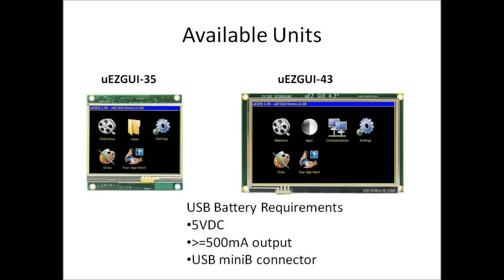There are currently two sizes of Muse GUIs available that will run off of a standard USB battery: the Muse GUI 3.5 and the Muse GUI 4.3. A compatible USB battery should meet these three minimum requirements: first, be 5-volt DC; second, be able to output more than 500 milliamps; and third, have compatibility for a USB Mini-B connector.